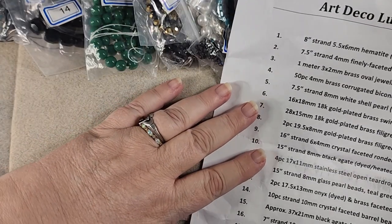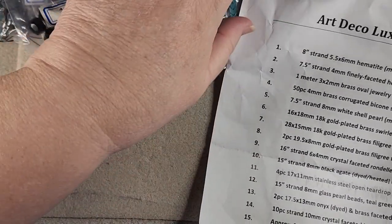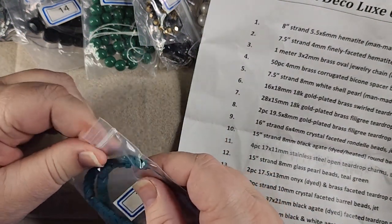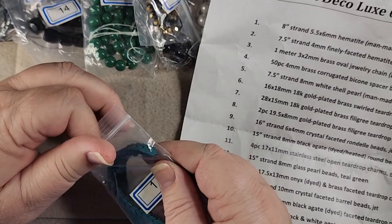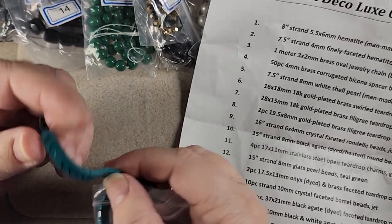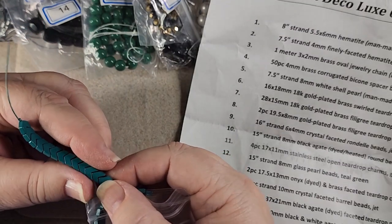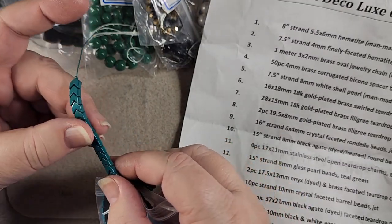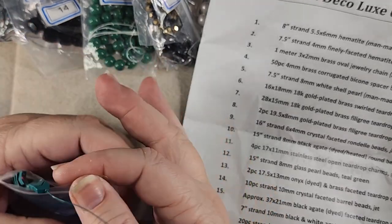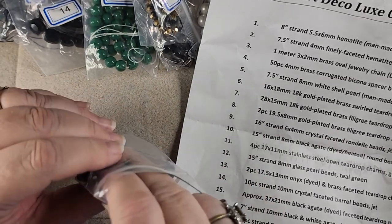I've got them in order now so we can see what we've got. Number one is an 8 inch strand of 5.5 by 6 millimeter hematite man-made coated chevron beads. Those are cool. I'm not sure that I care for them being coated — I like the black hematite — but that's pretty and I can see myself using that for sure. So that's number one, the chevron hematite.